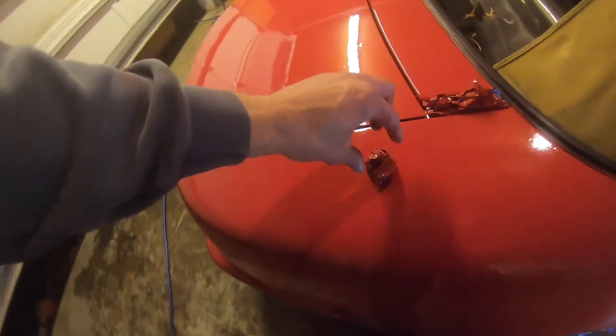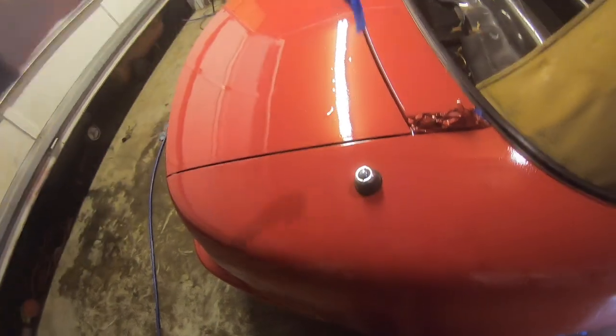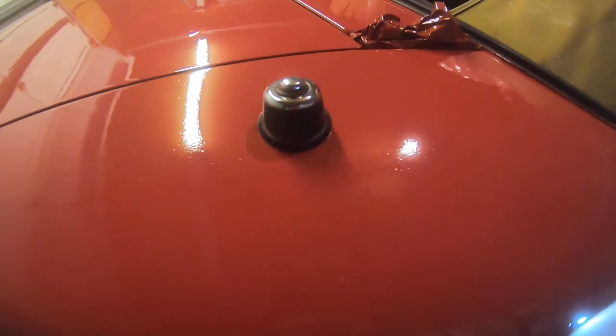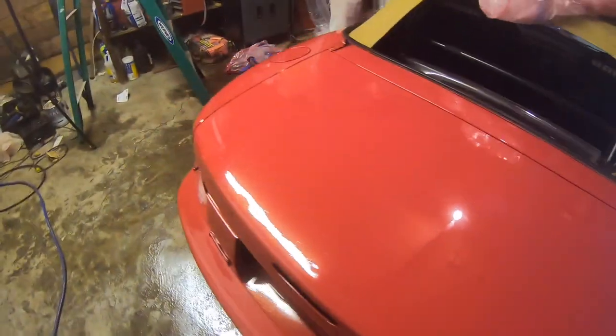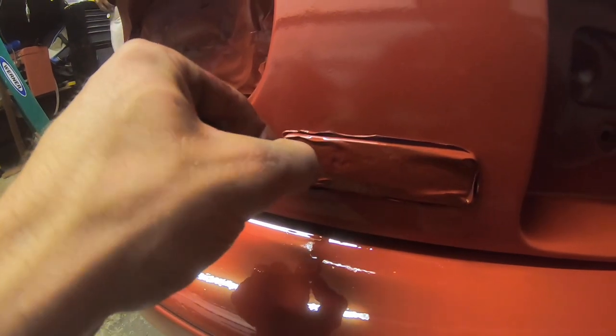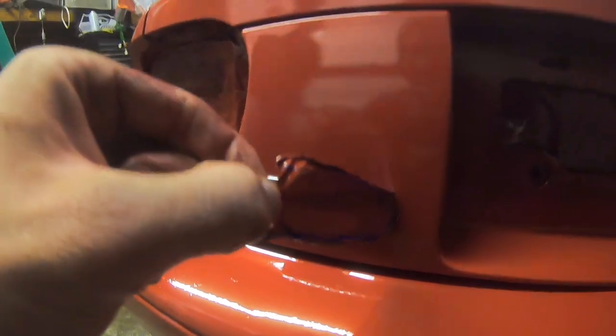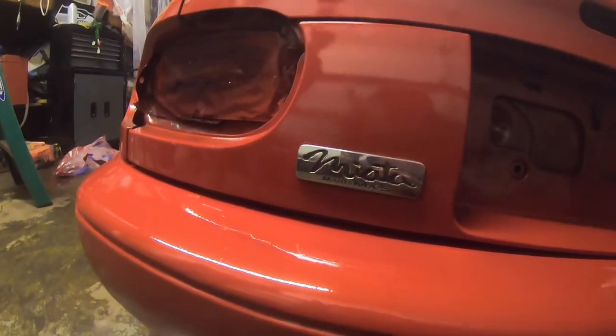Decided to take the masking off because we're just eager — I want to see what it looks like. You're already touching the hood. That came out pretty decent right there. I feel like this is risky business taking it off right now, but it's satisfying. Man, that's looking like a mirror — you guys see me? It's really not that good, but I'm super happy with the results.